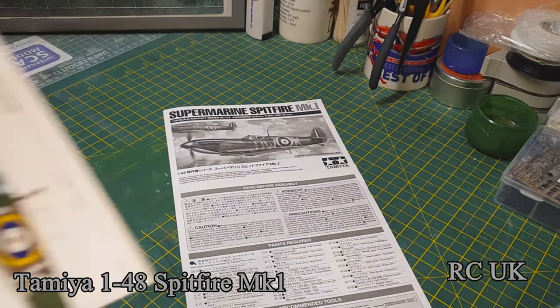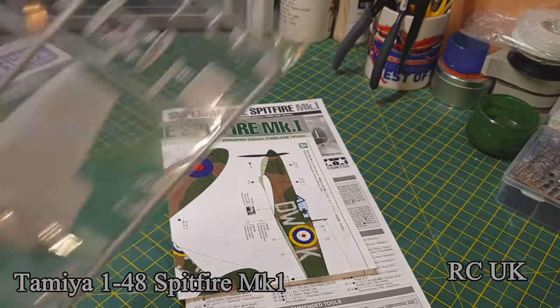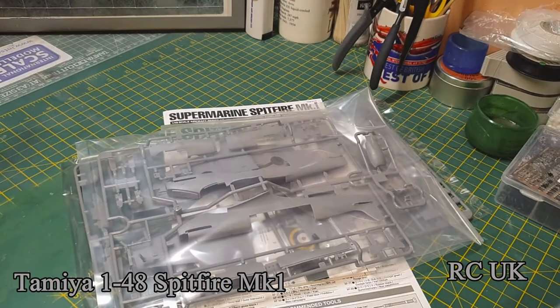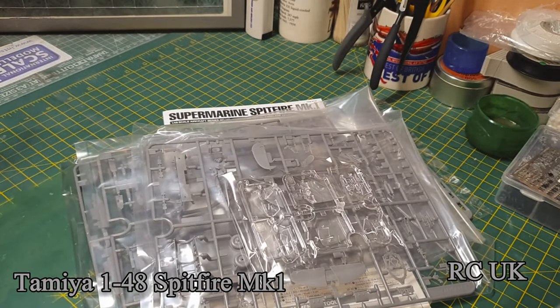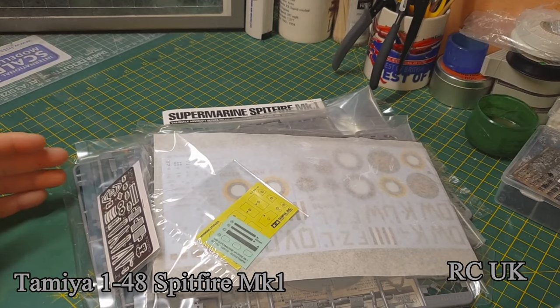One set of instructions with a colour callout which is in colour. One bag, two bags, three bags, and glass.